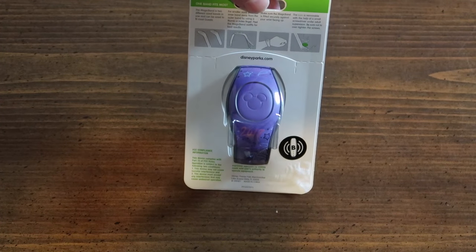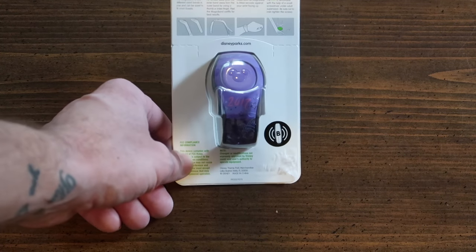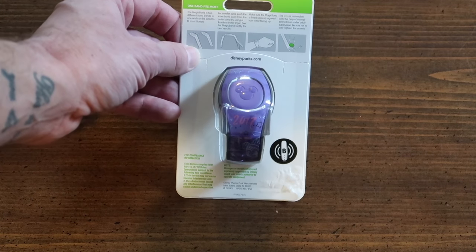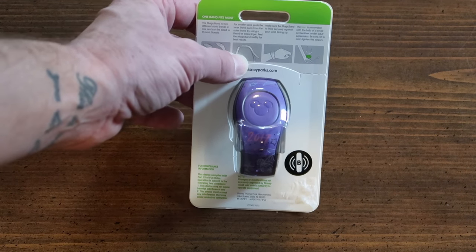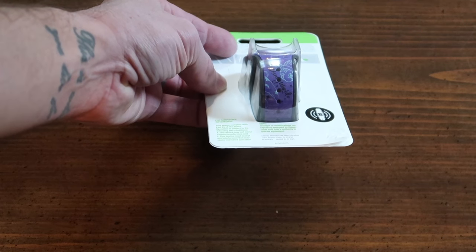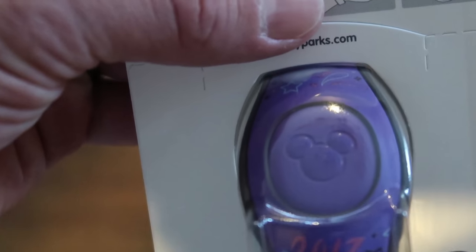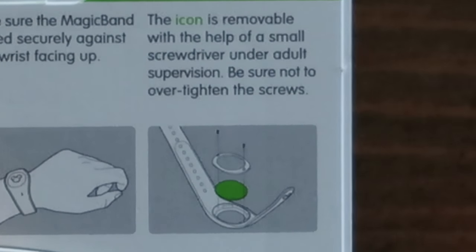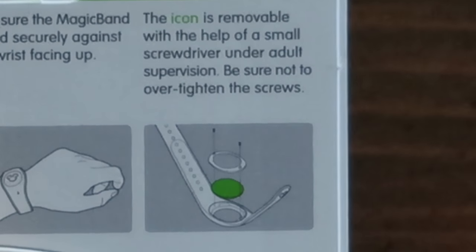Here's the packaging for the MagicBand 2.0. This is a limited release 2017 MagicBand for the new year. I don't know what the little B on the back stands for. It shows two different sizes available — one for kids and one for adults. Just like the last MagicBand unboxing, the inner color part can be separated from the black outer part for smaller wrists. The icon — this large center piece with the Mickey — is removable with the help of a small screwdriver under adult supervision. Be sure not to over-tighten the screws.